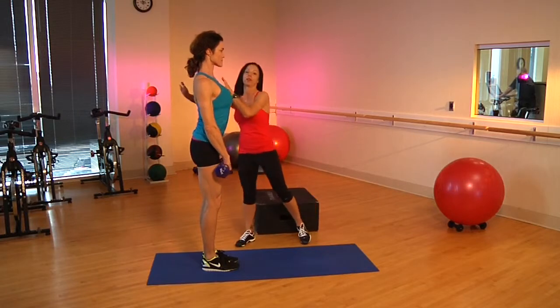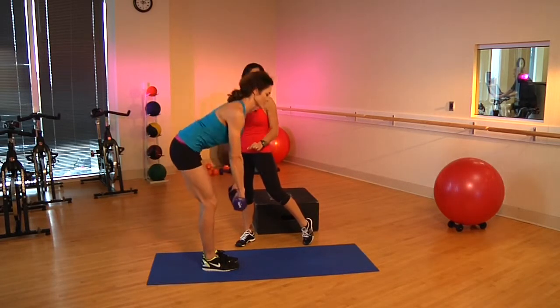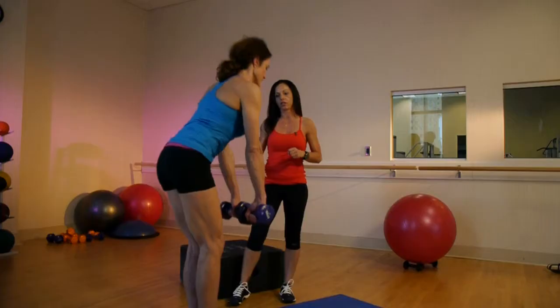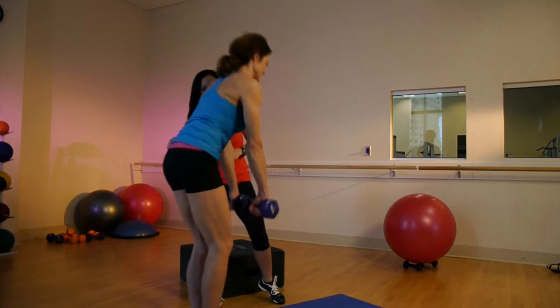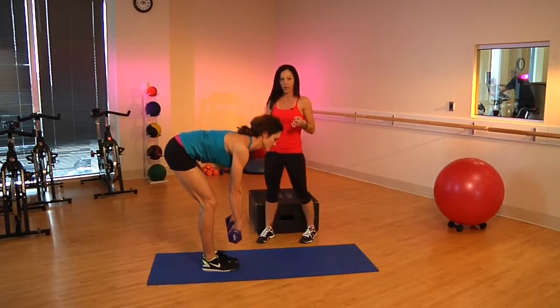What we're going to do is make sure that Mel keeps her shoulders back, that tummy in tight, and she's going to kind of bend those knees and hinge at the hips. When she comes up each and every time, she's going to squeeze those cheeks. So therefore, she should really feel it in the hamstrings, which is the back of the leg, as well as your glutes.